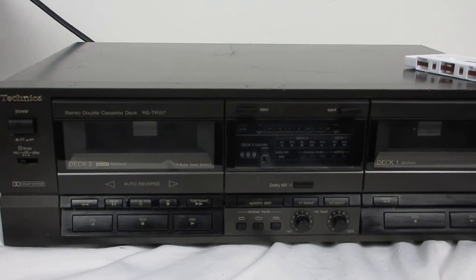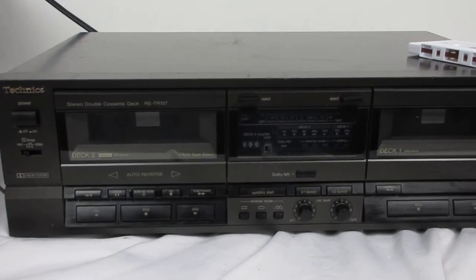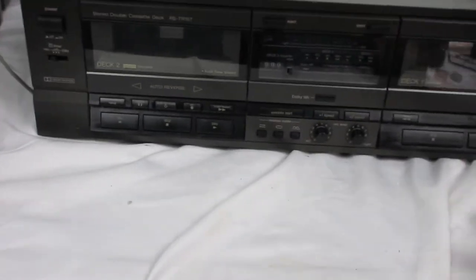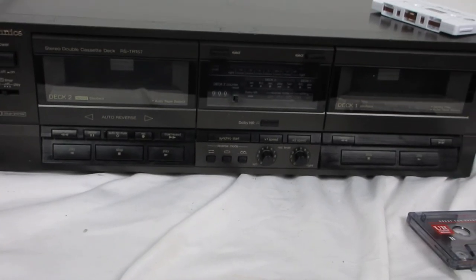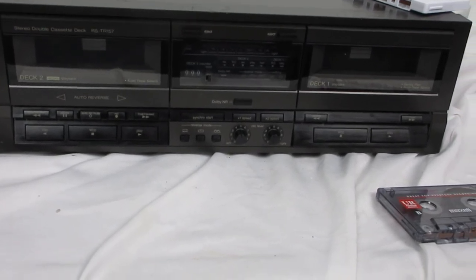I just want to let you know — if you buy these things, they come with a brand new sealed blank cassette like this one. I always include blank cassettes with my audio equipment when it's a cassette deck. For VCRs, you get a blank video cassette tape.